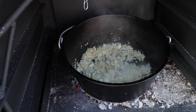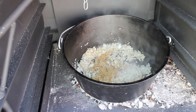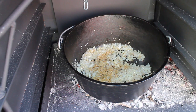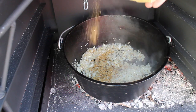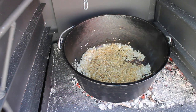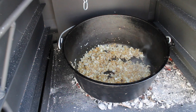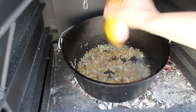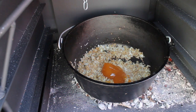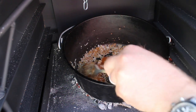Next thing we add is the 0815 BBQ fruity rub — that's cool because it's fruity and a little bit hot. If you are not able to get this rub, you can use one teaspoon of curry powder, one teaspoon of paprika, and one teaspoon of chili powder. Next, we need some apricot jam — Bobotie is a sweet and hot dish.